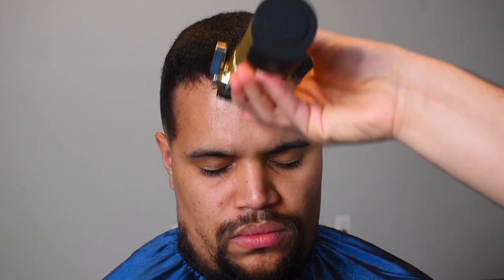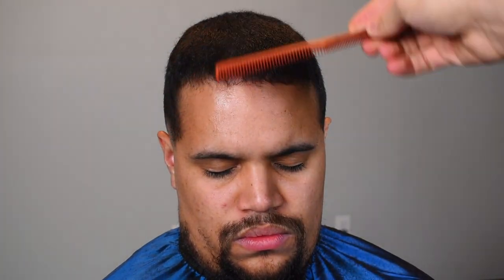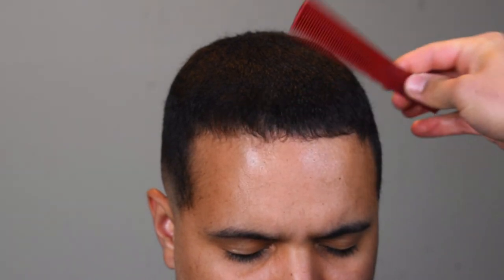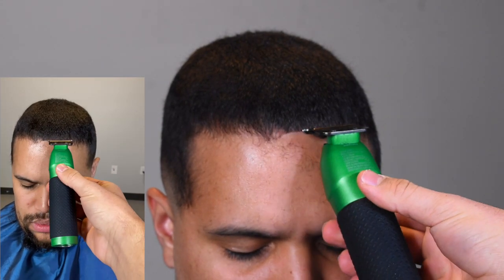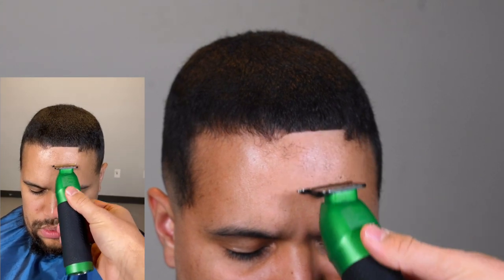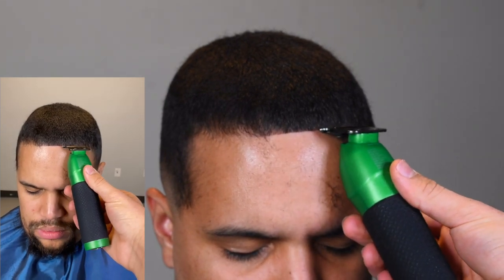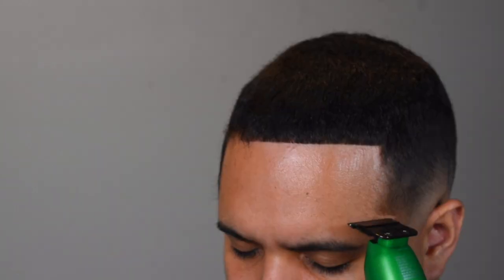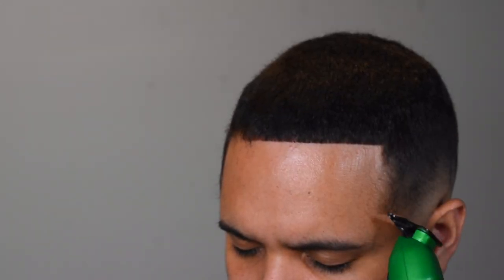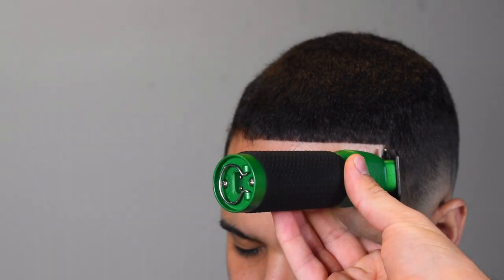Now we're getting started on his hairline. His front line was kind of curling up, so I'm taking my four guard and looking under his hairline to see how much overhang he has before starting the shape-up. Make it sharp, make it symmetrical, and don't push it back. It may look like I'm pushing him back but I'm just lifting the overhang. He hasn't gotten a haircut in months, so when a client wolfs like that and you wash and condition the hair and get it laid down, you pretty much have to create the hairline yourself — and that's what I'm doing.